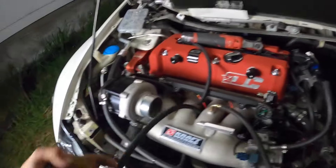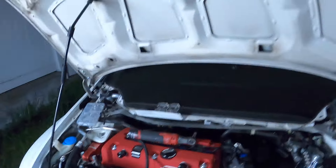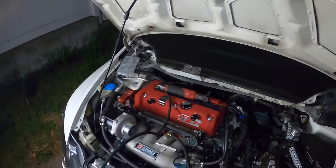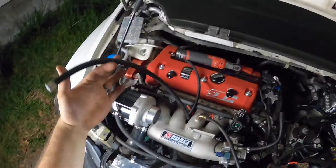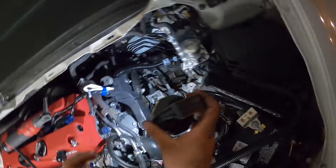All right ladies and gentlemen, this is Danny. Back at night time, just a quick little update on the car. We have the fuel line, the feed line. We got the feed line over here ran, and I'm currently working on the return line going up all the way over here.